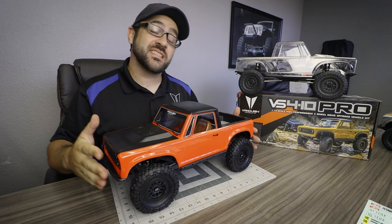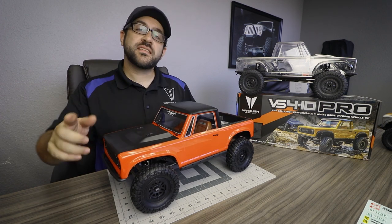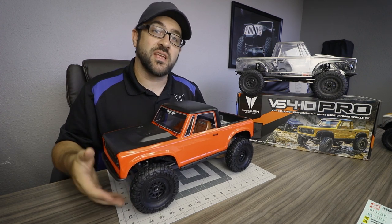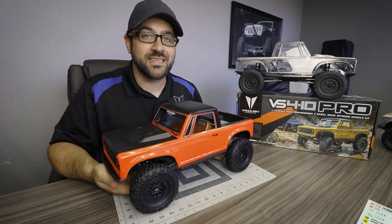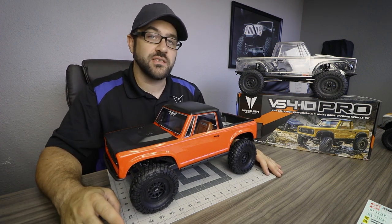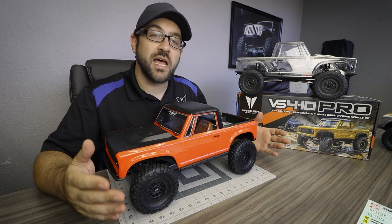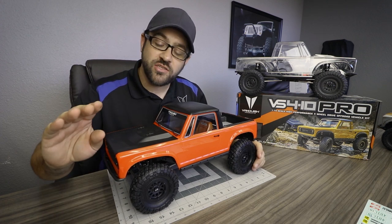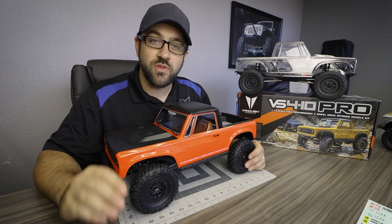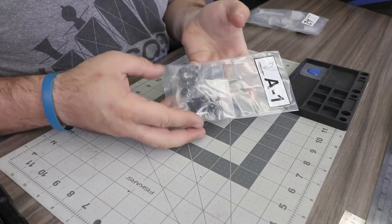Today we're going step by step through the assembly of the brand new VS410 Pro. This is video number one of four, covering axle assembly on pages three through six of the included manual. If you have questions, comment below, check the VS410 Facebook group (linked in the description), or email customer service through the Vanquish Products website.